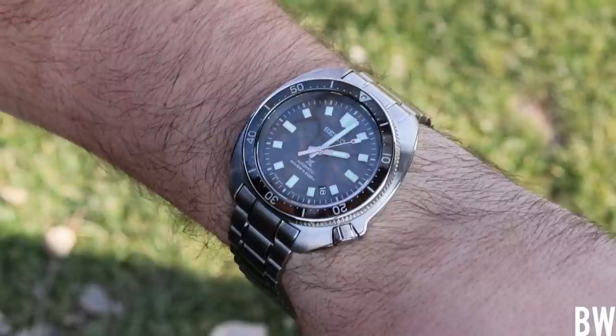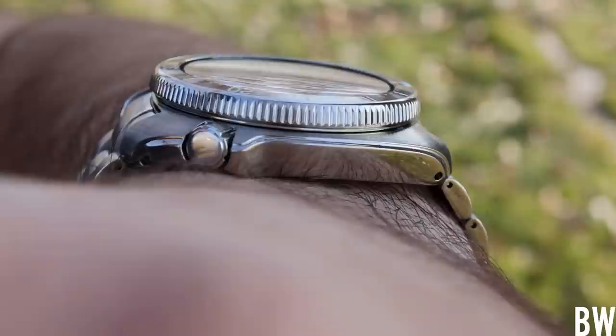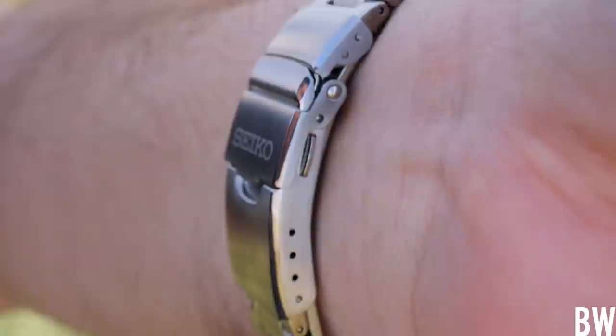We have 200 meters of water resistance and an 8035 movement within this case, which is finished very, very well. I love the polished beveled edge — it's sharp. It's a curvaceous, bulbous cushioned case. In my opinion, it is a throwback to one of Seiko's absolute best historic diver designs, the 6105. Really a lovely piece.